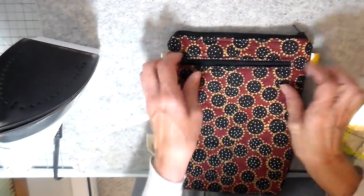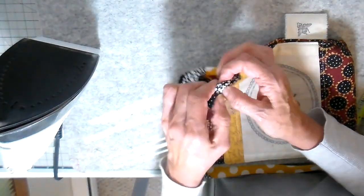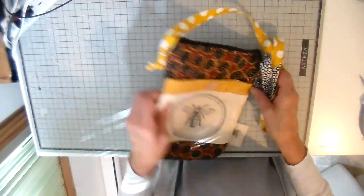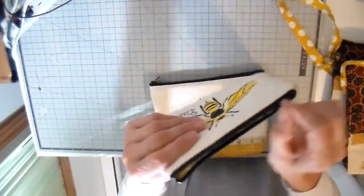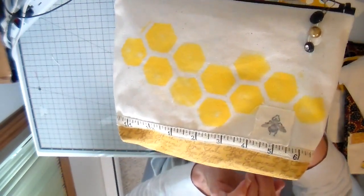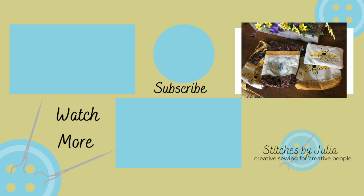The last step is adding the strap — I draw it through the little tab and tie a knot. I love this because you can adjust the length by tying the knot further up. I also wanted to show a couple of variations: a smaller pouch with 'be happy' and 'be humble' stenciled on it, and a slightly larger one with a bee image on the back. Thank you so much to everyone who sends me these wonderful stamped images — it's been so fun. I hope you enjoyed this and feel inspired to create!